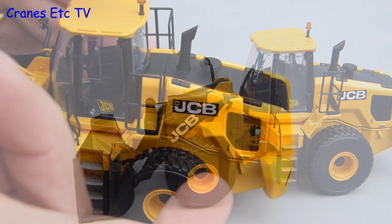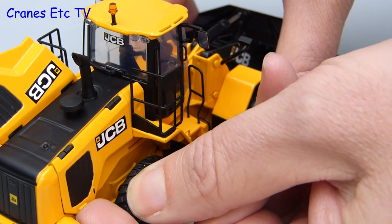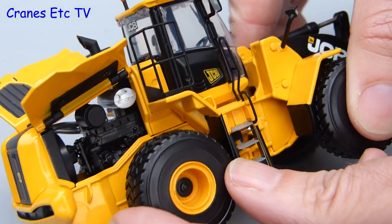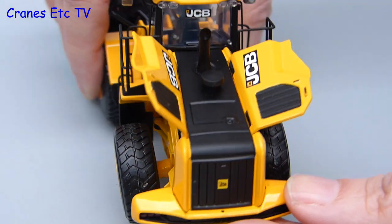There is another feature on the model which is really good and that is the two opening engine covers. They fit well so you need to get a fingernail under them to open them up, but it is nice that they can pose in the open position. With that you can get a really good look at the engine, which is worth seeing because it is nicely detailed with different coloured components.